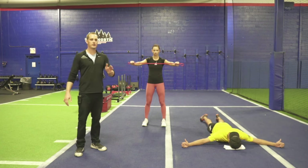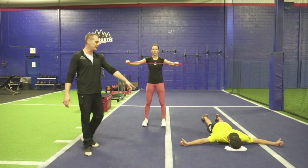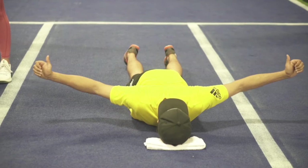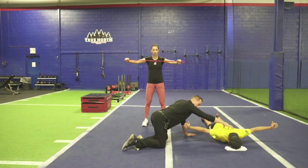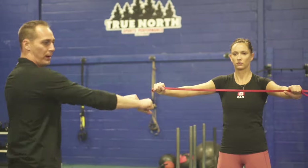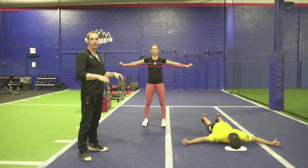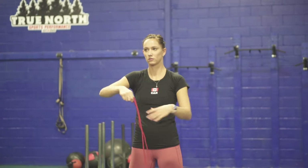Seventh exercise — two variations. No equipment: prone tees. Place a towel under your forehead on the ground, keep perfect posture through the neck and back. Pull shoulder blades together, squeezing and releasing without shrugging up — feel the upper back muscles working. If you have a resistance band: pull-aparts. Squeeze your butt, pull shoulder blades together and return. Holding the band tighter makes it tougher; one strand or further apart makes it easier. Whether you're doing prone tees or band pull-aparts, you have 10 total repetitions.